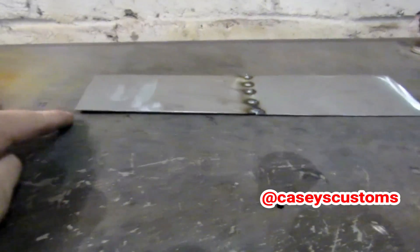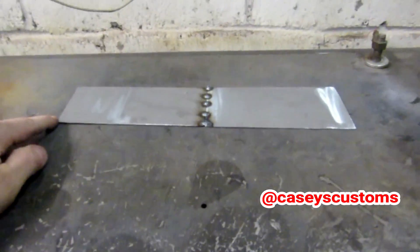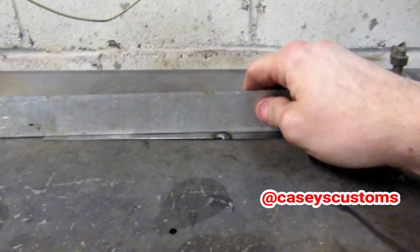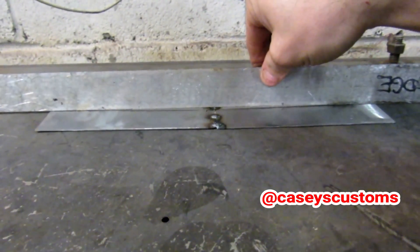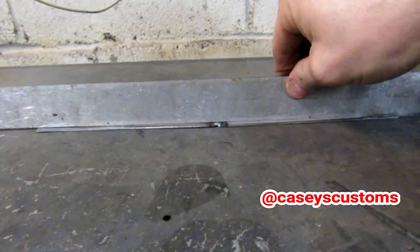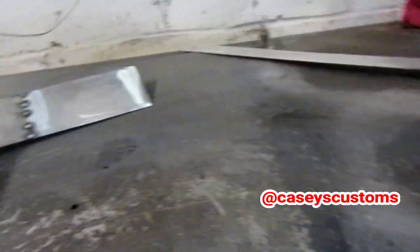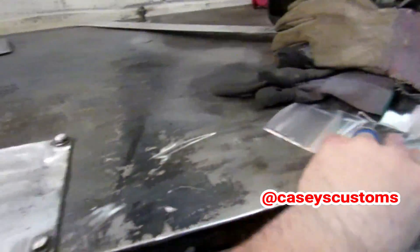Look at that — it's already up a little bit, and that's just from the tack welds. That's only six tack welds. It's not too bad, but it does have a little bit of a warp in it. Let's put this one aside and do a couple of stitch welds.